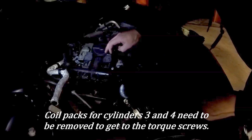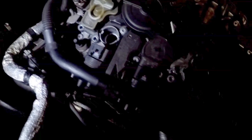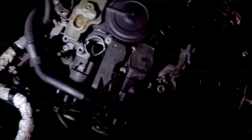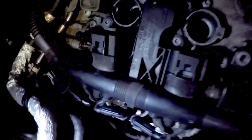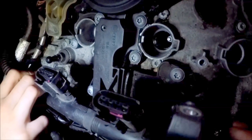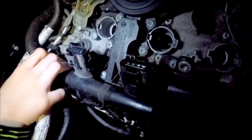First, we'll start with this coil pack here. You have to take — I think it's three and four. With all the coil packs out, it gives you access to these screws down here. You see those torx screws — they take a T30, so we'll go ahead and start removing them.